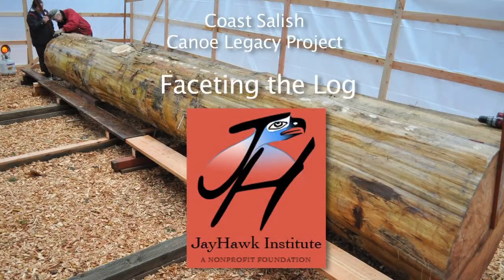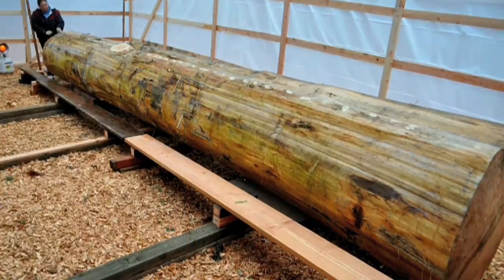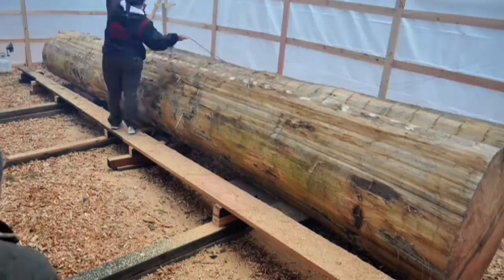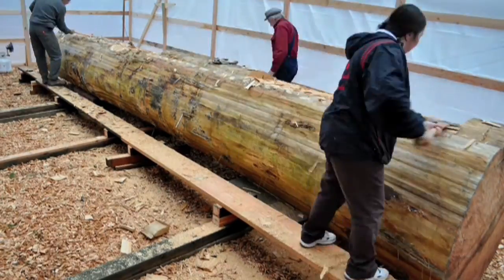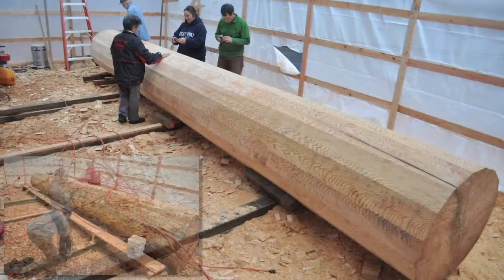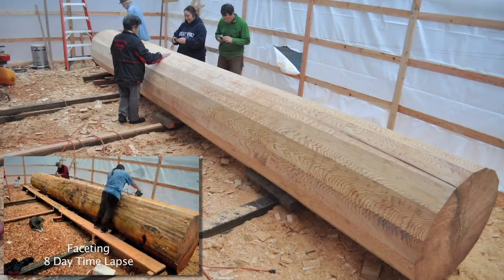While it may not be traditional or necessary to facet the log, it is a good way to true the log, making it symmetrical and straight. It is much easier to develop the gunnel lines and bow and stern from a faceted symmetrical log. The idea is to remove the irregularities of the log and reduce it to a 16-sided polygon similar to a Ticonderoga wooden pencil.